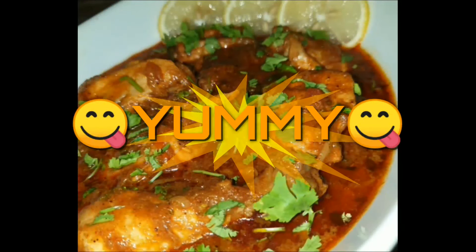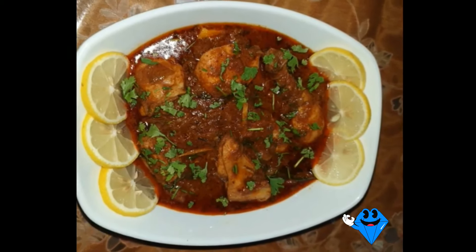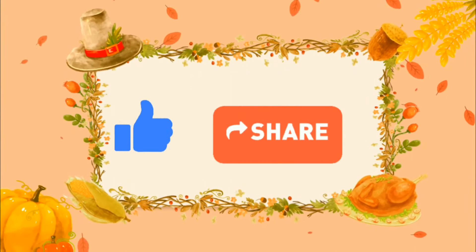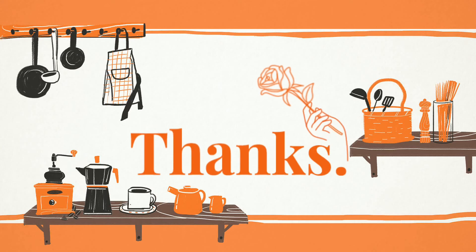We will give you a link on Instagram. Thank you for watching this video. Please like, share, and subscribe to my channel, Sana's Quick Kitchen. Till then, shukran, asalaam alaikum.